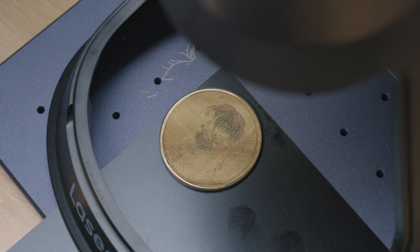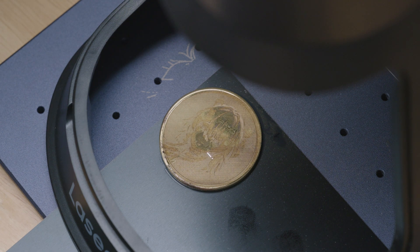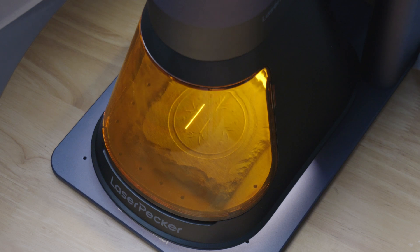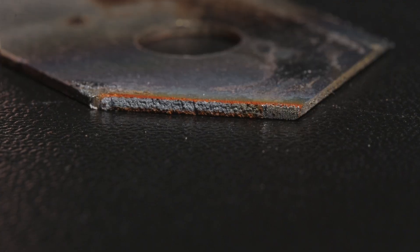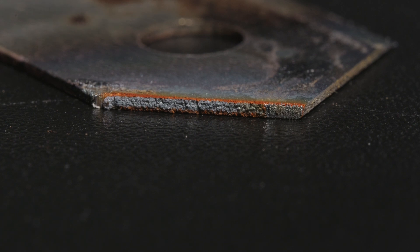The 20-watt fiber laser is more suited for metal materials such as stainless steel, aluminum, brass, iron, gold, silver, and platinum. But with the right adjustment, you can create three-dimensional reliefs and even cut through one-millimeter thick brass, stainless steel, aluminum, and titanium plates. I tried the metal cutting function on a 0.45-millimeter thick utility blade, and the cut section showed that edges were clear with no excessive debris or strikes, and it works really fast too.